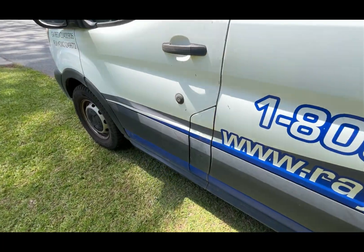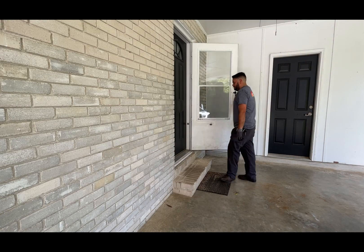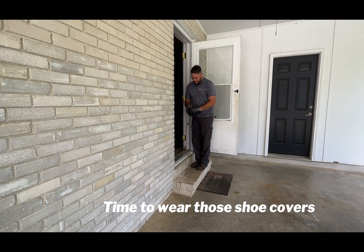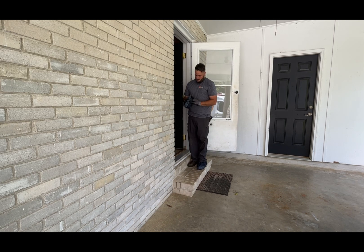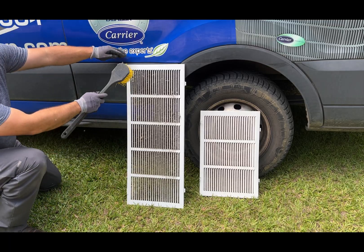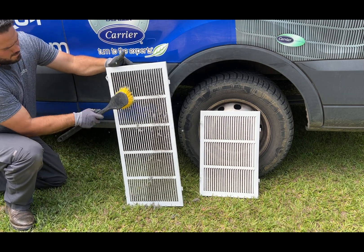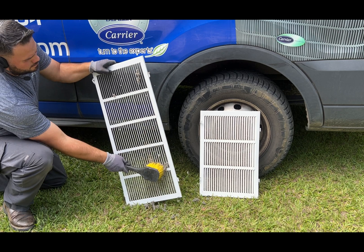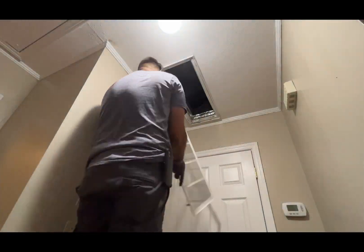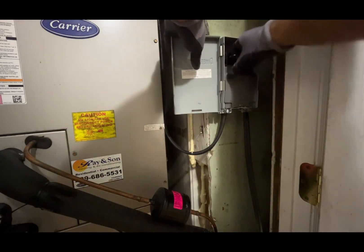This maintenance is not very complicated. Anybody can do it, but there is some risk involved — I'm not encouraging you to do it yourself. This video is for educational purposes. I start by checking the air filters and cleaning the filter returns. This is one of the most important and most overlooked maintenance steps by homeowners and technicians. Today the customer did not have filters, so I told them to get new ones and install them as soon as possible.